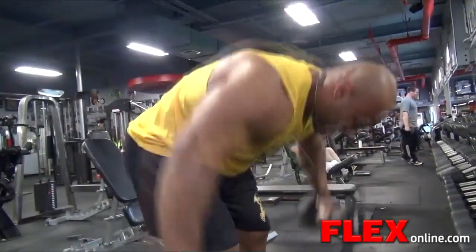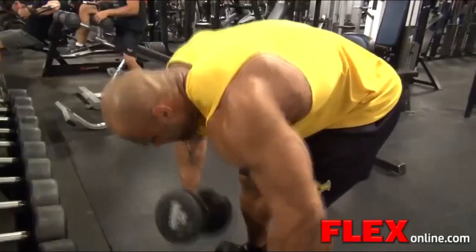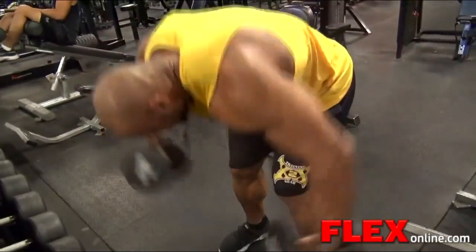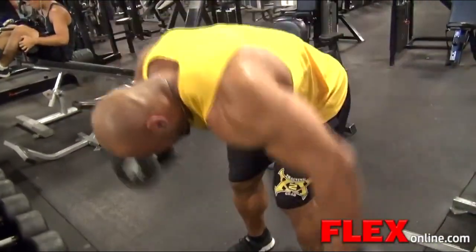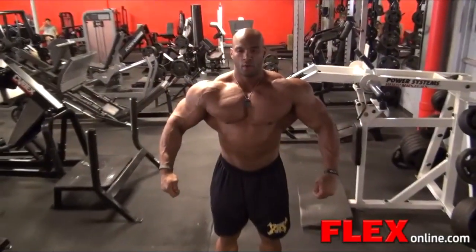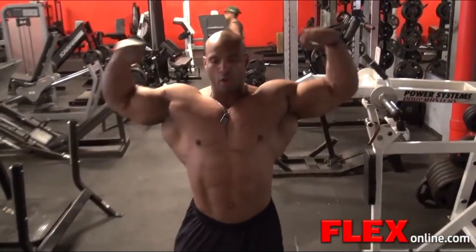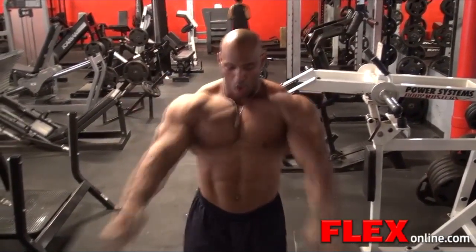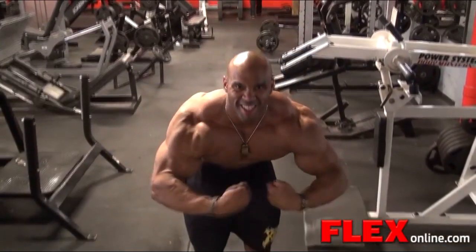What I'm doing different is eating clean six days out of the week — same as when I'm doing a show, then cheating on Sundays. I'm not eating any McDonald's; I'm changing things up. As a pro, I did great my rookie year, but I made most of my gains while getting ready for shows. This time I want to make gains throughout the whole offseason.